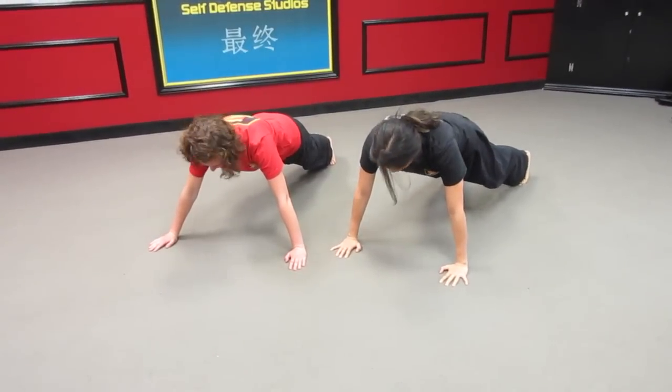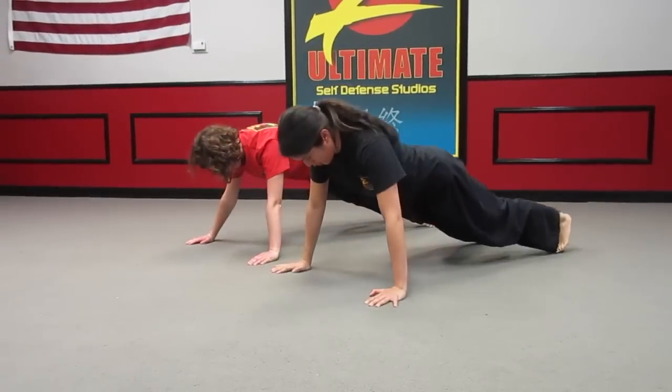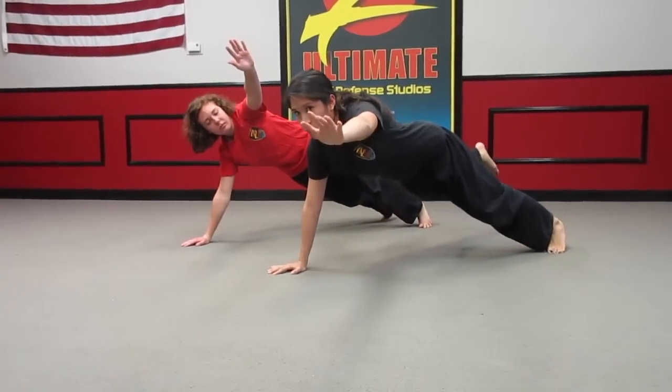You're going to start in a push-up position, and I recommend having your feet about shoulder width apart. Push-up. When you guys come up, really squeeze your shoulder blades and your glutes.